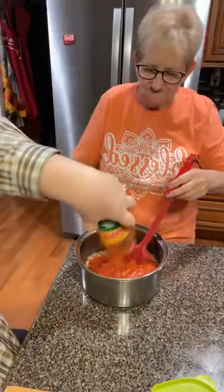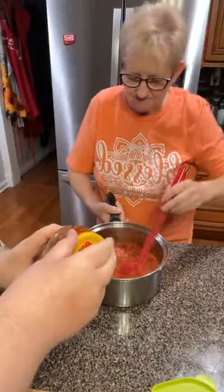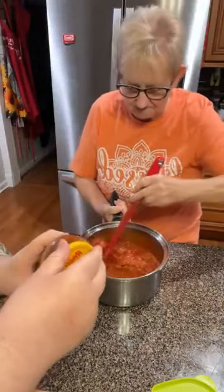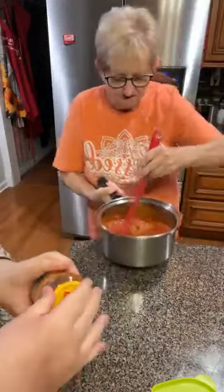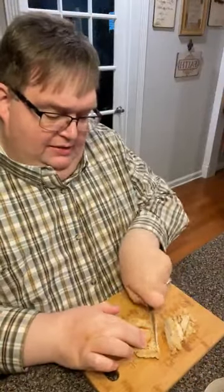Mama will give this jar a rinse, pour some good filtered water in there. Look how thick — it's wonderful. Now you can slow-cook your sauce all day long if you want to. I like to do that on a Saturday when we've got plenty of time. Tonight's a quick fix because tonight's our church night — probably the busiest night we have. A lot of times we'll do sandwiches or something quick and easy, but we're going to show you tonight how quick and easy the spaghetti is.